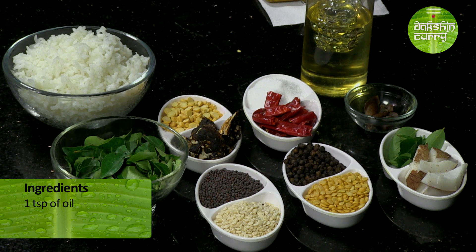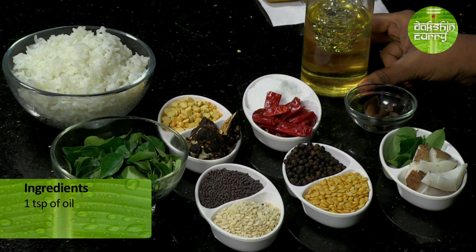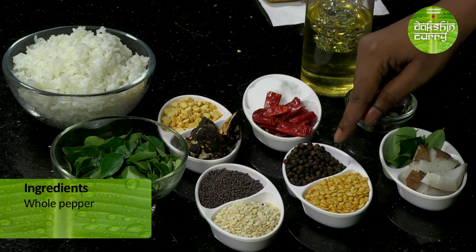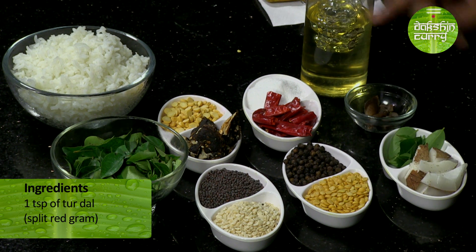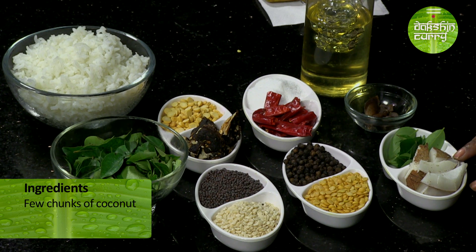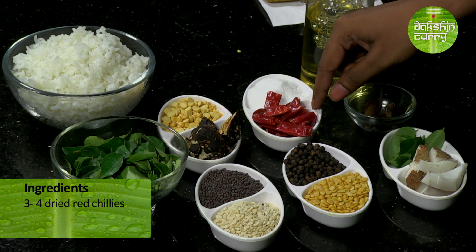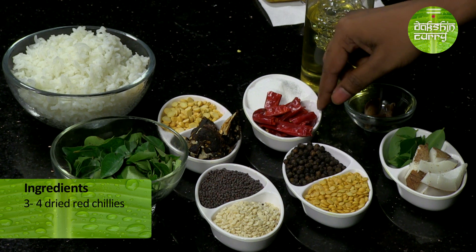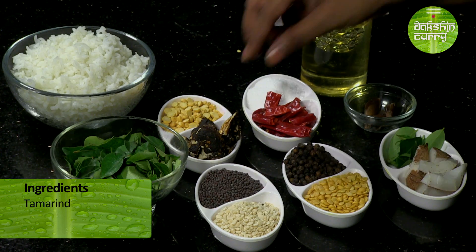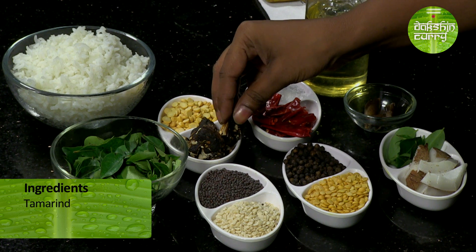Apart from that, we are going to be making curry leaf powder. The ingredients required for that are around a teaspoon of oil, a teaspoon of mustard seeds, a teaspoon of urad dal, some pepper, around a teaspoon of turd dal, some more curry leaves for tossing the rice at the end, a little bit of coconut chunks, a bit of hing — I am using khada hing, but if you don't have it you can use hing powder. I am also using some dried red chillies, around 3 to 4 depending on spice level, salt to taste, a teaspoon of chana dal, and a little bit of tamarind — very little, just to give that tangy flavour.